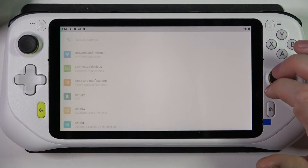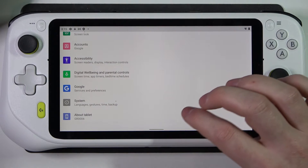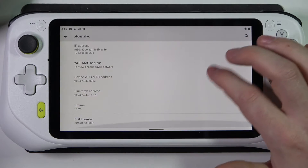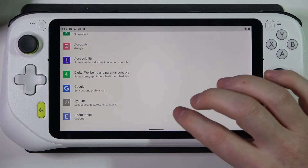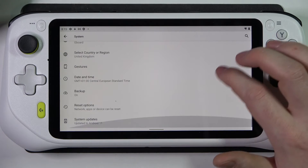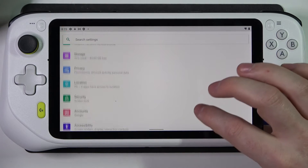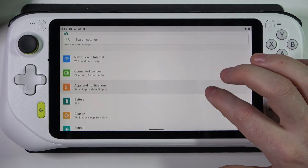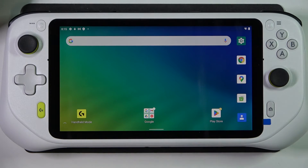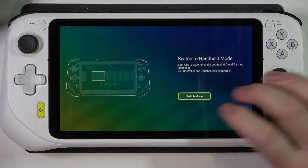Now to switch back to handheld, let's open the settings with that gear icon, then scroll down and go for About Tablet. Here we should find it again, or if not, let's go back, go for System Advanced. Actually, there's a handheld mode icon right there and we can switch to it on our home screen.